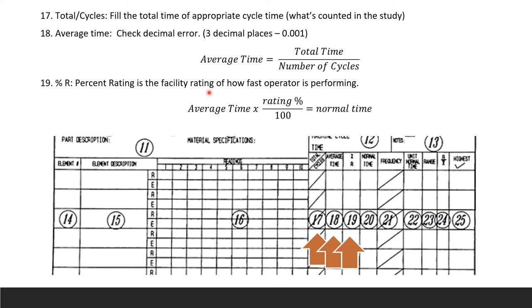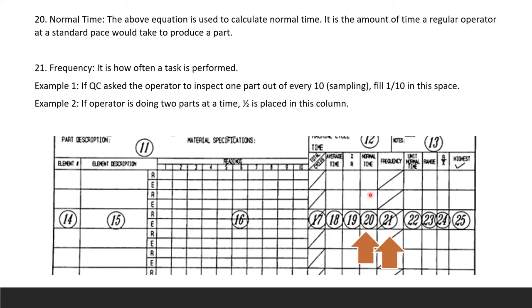Field 20 is the normal time column, calculated using the equation: normal time = average time × (rating % / 100). This is the amount of time a regular operator at a standard pace would take to produce a part. Field 21 is frequency — how often the task is performed. For example, if QC asks the operator to inspect 1 part out of every 10, you enter '1/10.' If the operator runs two parts at a time, you enter '1/2.'